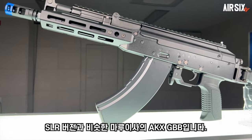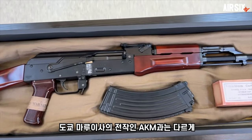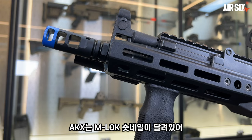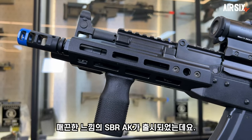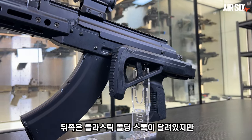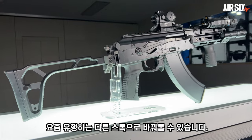오늘 볼 AKX는 SLR 버전과 비슷한 마루이사의 AKXGB입니다. 도쿄 마루이사의 전작인 AKM과는 다르게 AKX는 M-Lock 숏 핸드가드가 달려있어 매끈한 느낌의 SBR AK가 출시되었는데요. 뒤쪽은 플라스틱 폴딩 스톡이 달려있지만, 피카트니 레일로 되어있어 요즘 유행하는 다른 스톡으로 바꿔줄 수 있습니다.